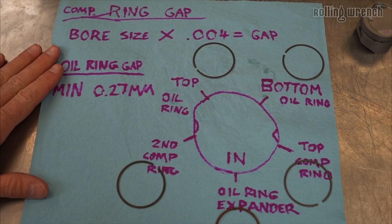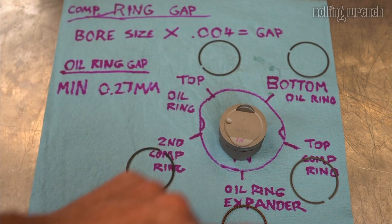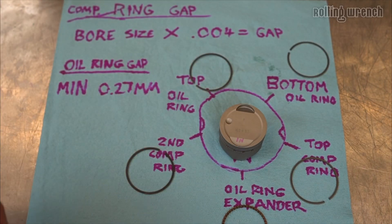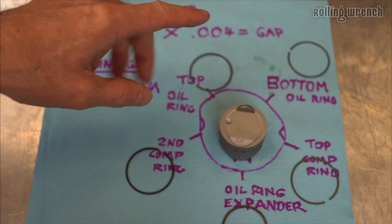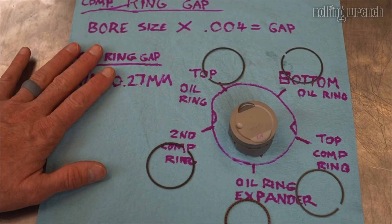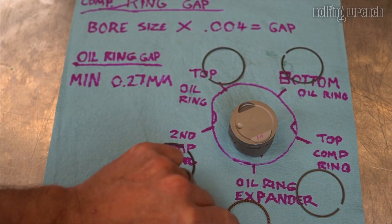Welcome to the chicken scratch extravaganza — I hope you can read my writing here. The cool thing is this ring placement and how to measure ring gaps, they all carry over. It doesn't matter what kind of engine you have, they're all going to follow the same general rule. We've got five rings and they all do their own little thing.